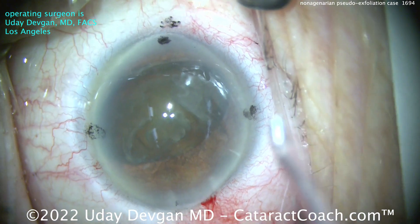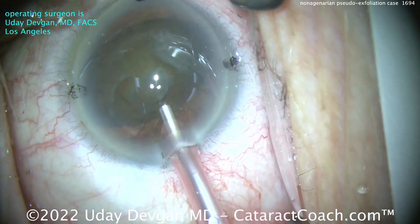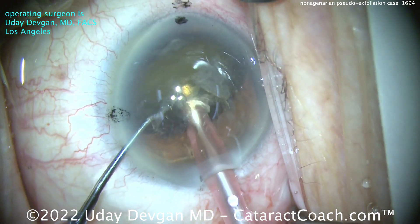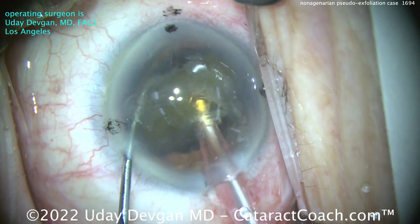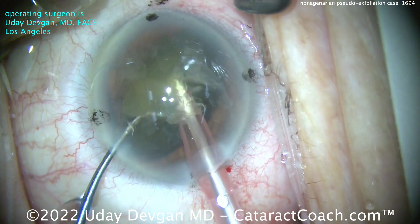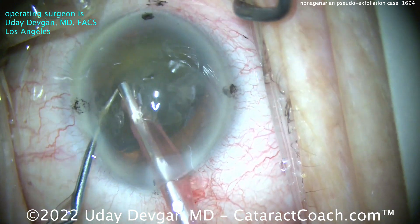Coming over with the phacoprobe now. The nucleus is being held by the pupil, which keeps the pupil open and keeps the nucleus in position. Buzz with the phacoprobe, get that chopper around the backside, and there's the chop. Now the nucleus is split into two halves, and you can emulsify each half and aspirate them down.